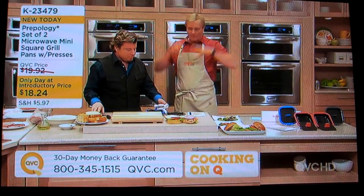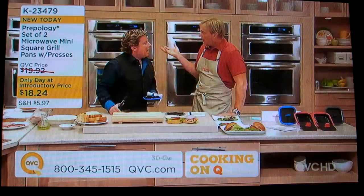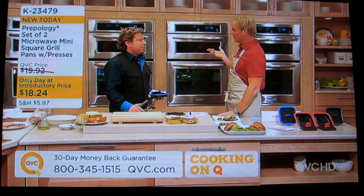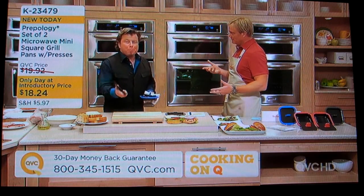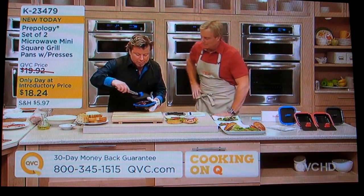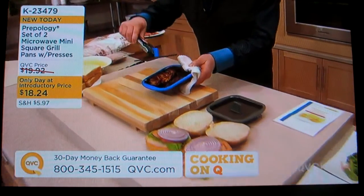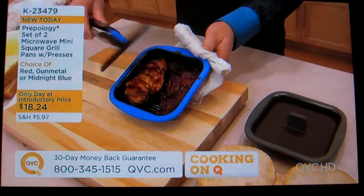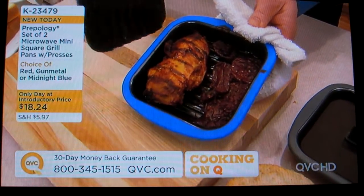Prepology is our brand that is kind of everything but the pot — all great stuff to help you cook, great gadgets. This is one that will allow us, maybe for the first time ever, to do more than just heat our coffee and our soup in the microwave, to actually cook with the microwave. I did this just before the start of the show — I used my pan and my press. You're getting two of these, and you can actually sear and then roast in the microwave to get results like this.